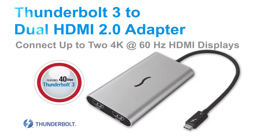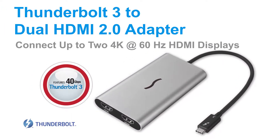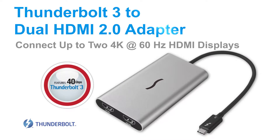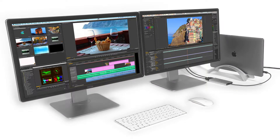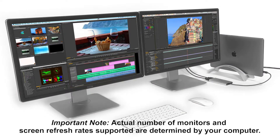Welcome to the quick overview of Sonnet's Thunderbolt 3 to dual HDMI 2.0 adapter. This compact and rugged adapter enables you to connect two 4K at 60 Hertz HDMI 2.0 displays to a single Thunderbolt 3 port on your computer.